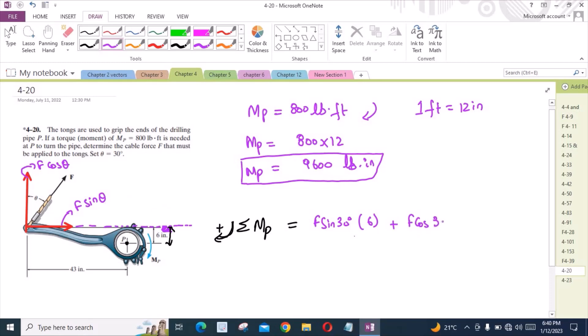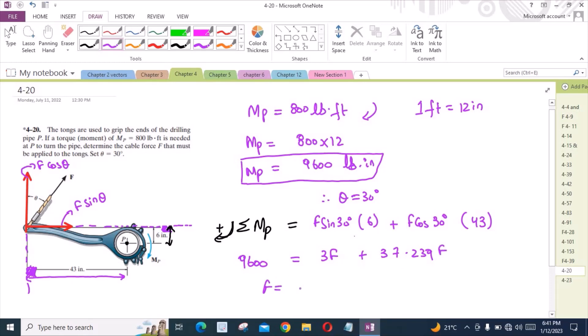With theta equal to 30 degrees as given, the moment arm for F cos theta is the perpendicular distance shown. We get a value of 3 for one term. Knowing the net moment is 9600 lb-inch, we have 3F plus 37.239F, and from here F comes out to be 238.57 lbs.